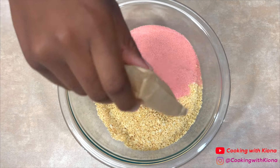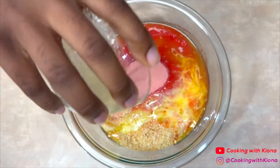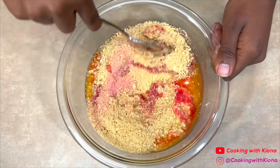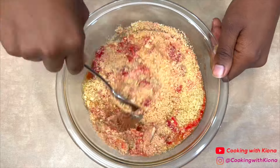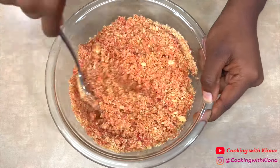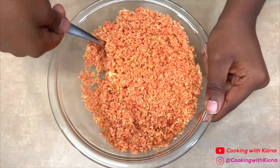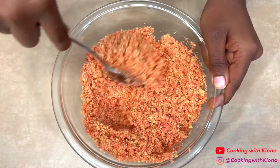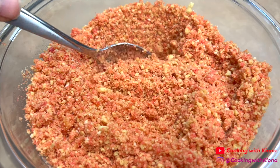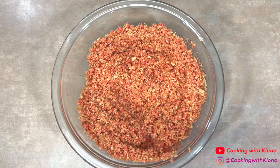Then add three ounces of strawberry Jello powder and four tablespoons of melted butter. Next, mix everything together until well combined. When you finish mixing everything together, it should look like this. Once you finish making the strawberry crunch topping, set it to the side.